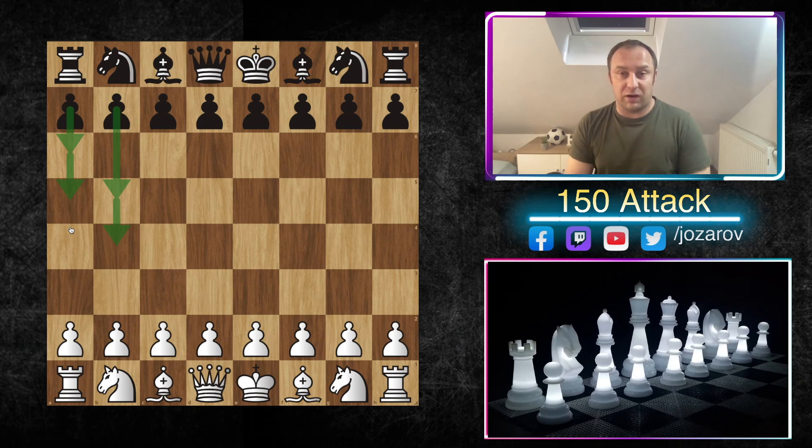Many times you're launching a flank attack with h4, h5, hoping your opponent will castle kingside where you could attack, but he stays in the center and doesn't castle into your attack. With the move a6, black is already preparing a flank attack with b5, b4, a5 and similar stuff — destroying you on the queenside. So this is a very important video for understanding the 150 Attack. Please check out the series from the beginning, as this video covers only the a6 lines.